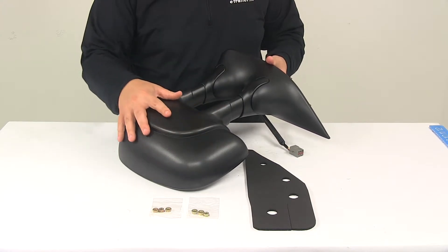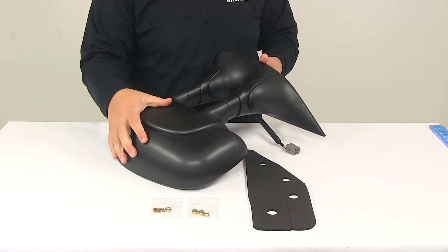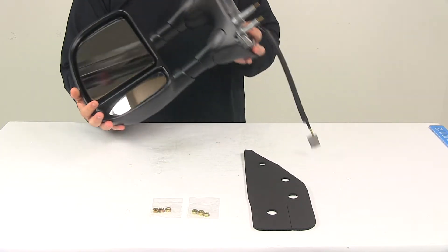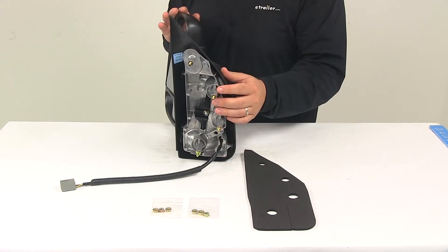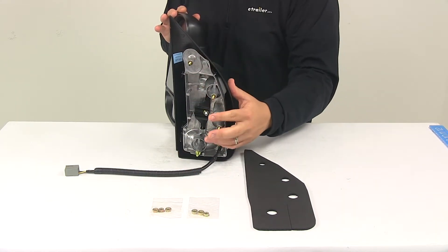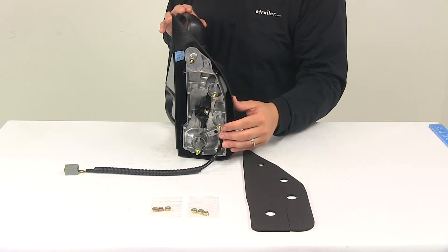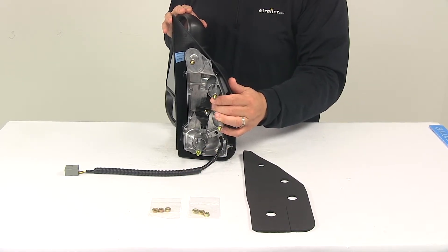The housing is a nice textured black plastic housing — really nice durable design. This is custom fit for your vehicle with a simple no-drill installation. The mirror uses the factory connection for the electric function, so your harness plugs right in, and it uses the same footprint and same mounting points as your factory mirror. It does come with a foam gasket for a nice tight seal, and it comes with some new hardware as well.